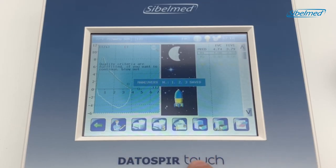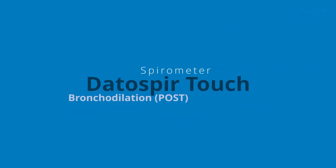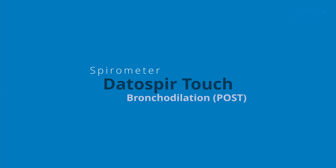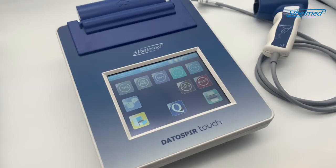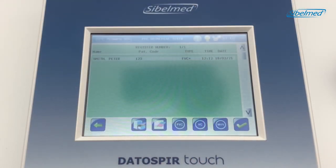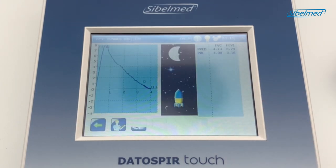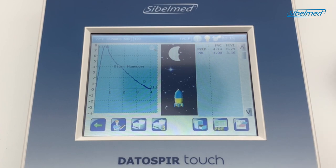We are going to save the test in the database and also use the pre-icon to save for a dilation test. Click on the post icon to start the dilation test, then search and select the FVC test, accepting with the green icon. The patient should be ready after the medication. Now we will choose the basal test from the three best saved — we can modify this selection later. The curve will be presented on the display and we are going to prepare the transducer.